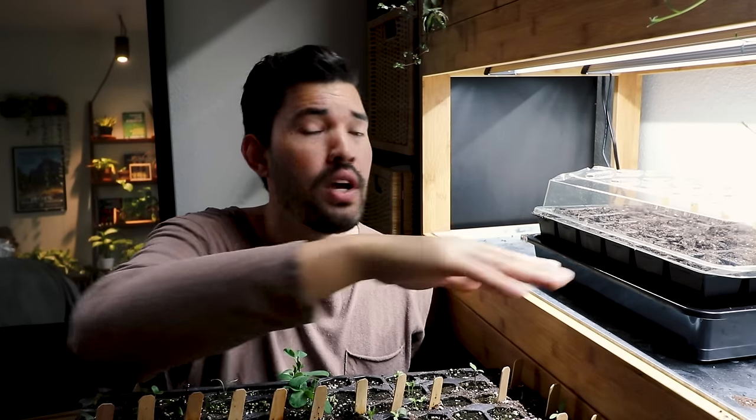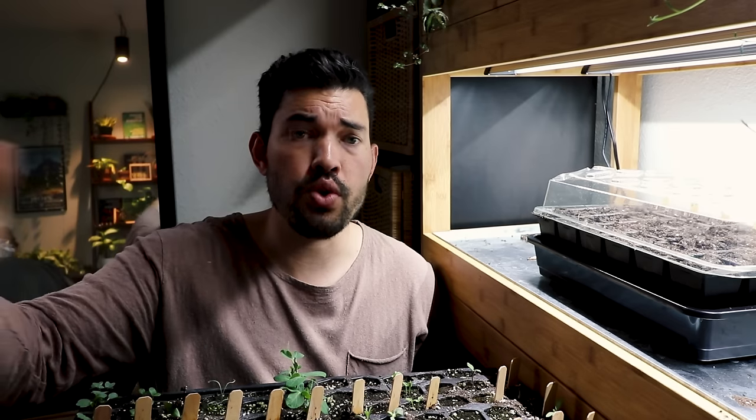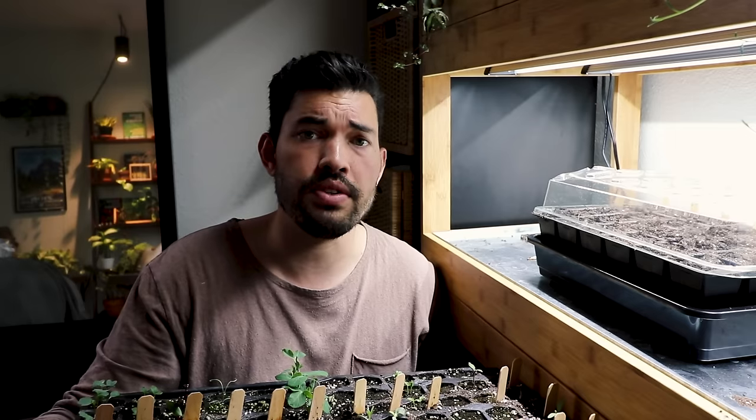In this video on seed starting, we've talked about soil trays, different methods, lighting, and what to do when actually sowing the seed. I know there are a lot of questions you have that are either after this part of the process or something I didn't exactly cover here. Please leave those in the comments so I can do a series on seed starting to try to cover all the different topics and questions you guys have.